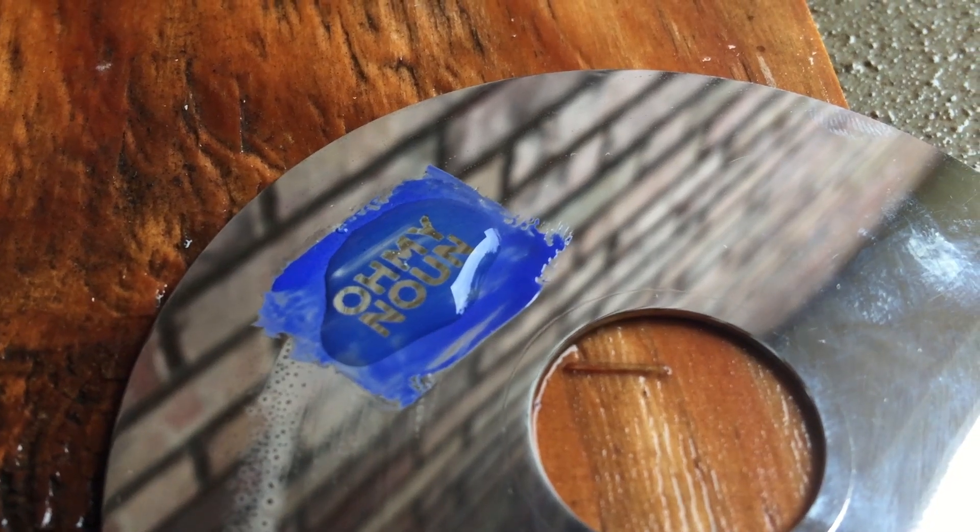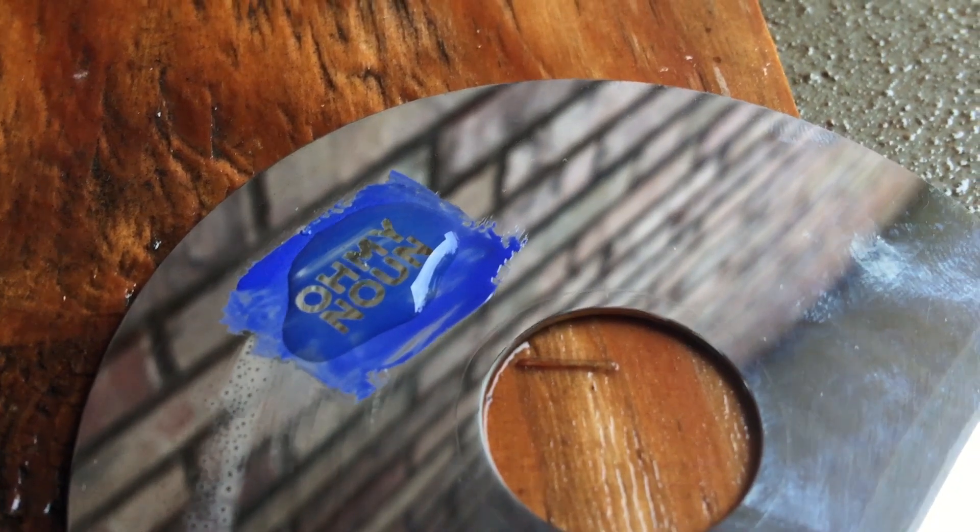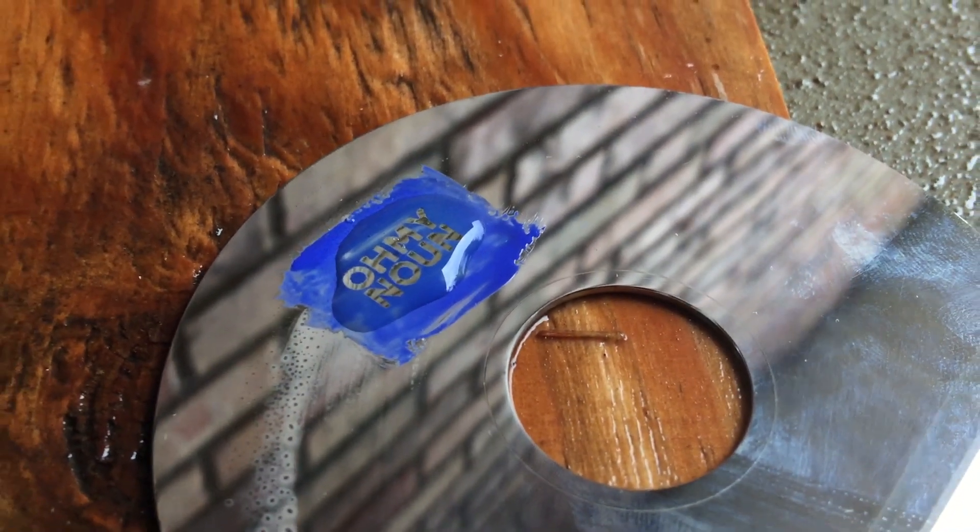While I waited on that test, I messed with the hard drive platter. I didn't have any luck with that — the finish was just too strong for the acid to break down.